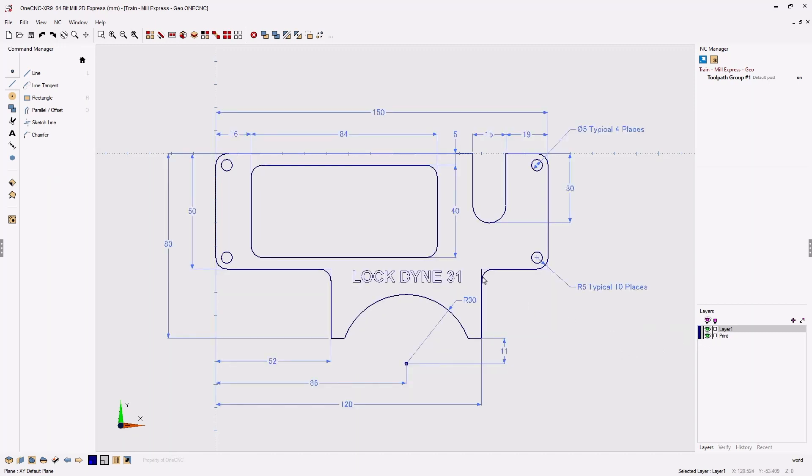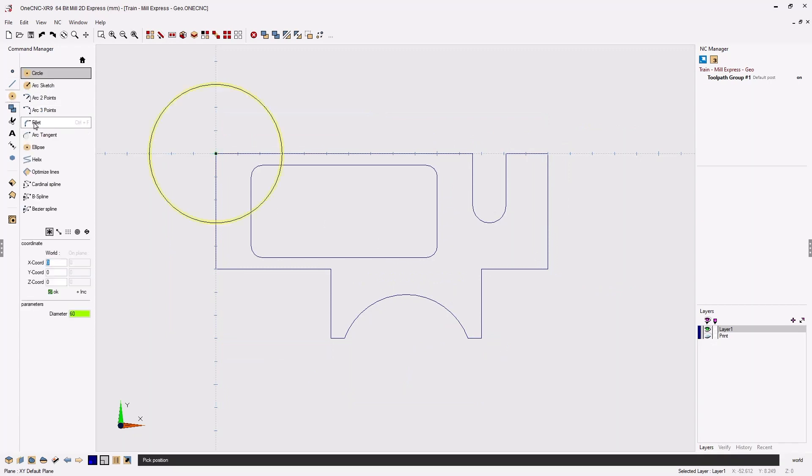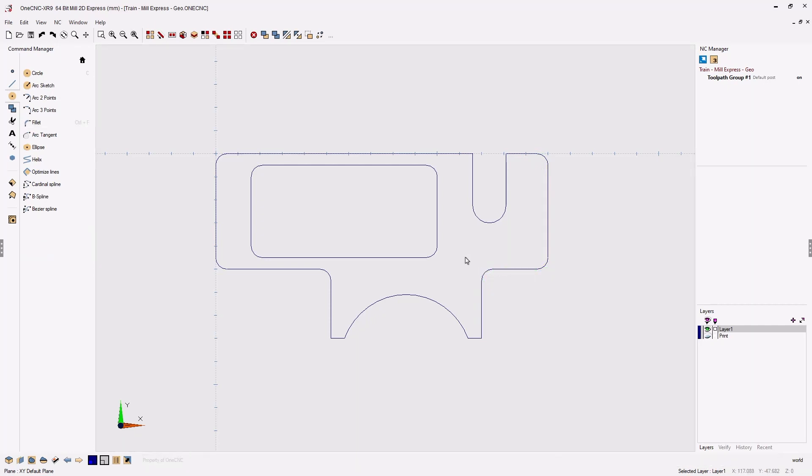Now let's create these fillets. As mentioned, you can create fillets and chamfers anytime you'd like. Looking at the print, all these fillets have a radius of five millimeters. Turn the print layer off, head to the command manager, go into arc tools, select fillet, and make sure the radius is set to five. All you have to do is digitize two entities where you want to place the fillet — left click, left click, left click, and left click. 1CNC will also give you a preview: if you left click and hover you get a nice preview, then simply left click to confirm.